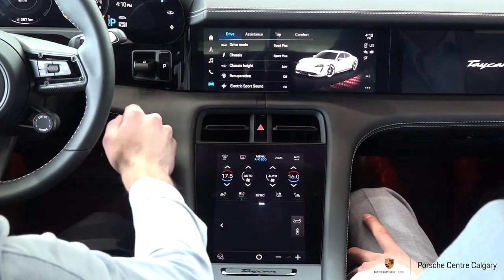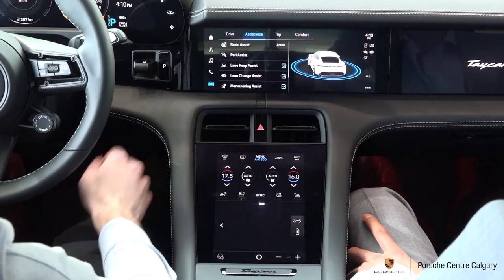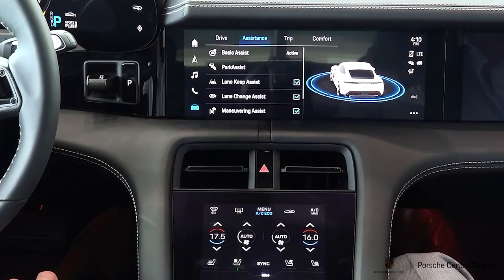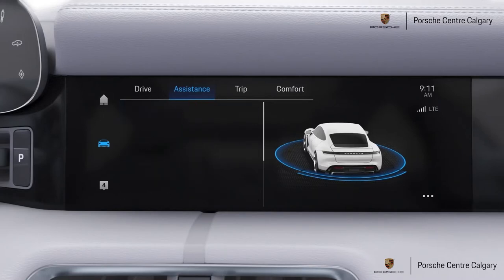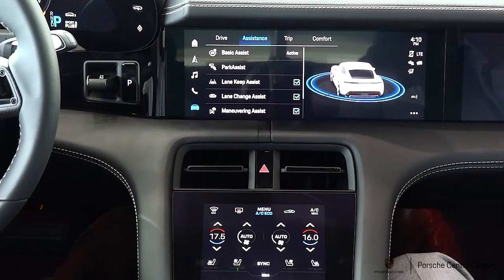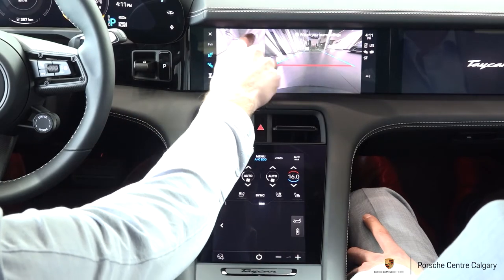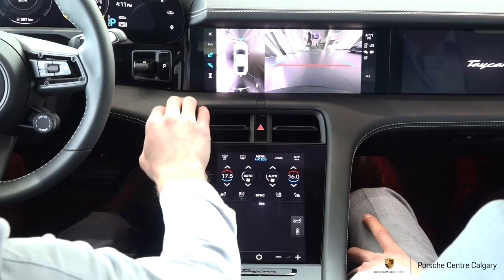Coming over to our different drive modes, we're going to have our different assistance systems. Our basic assist is essentially the automatic braking in the vehicle — if someone in front of you slams on the brakes and your car thinks you're going to collide, it'll give you a collision warning. If you don't respond, the car taps the brakes physically, and if you still don't respond, the car will try and protect you. Keep in mind it will only work on other moving objects. Below that you have park assist, which brings up your parking sensors and rear backup camera. You can also bring up the surround view, giving you a 360-degree view with cameras all around the vehicle.